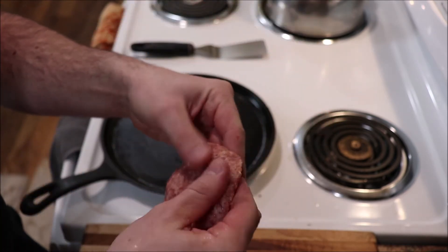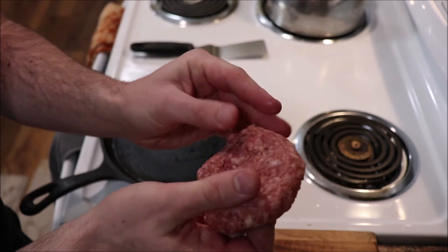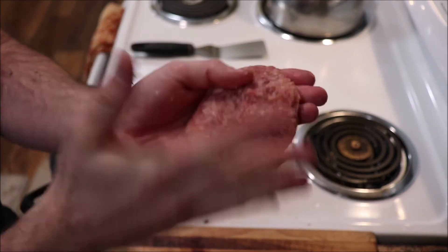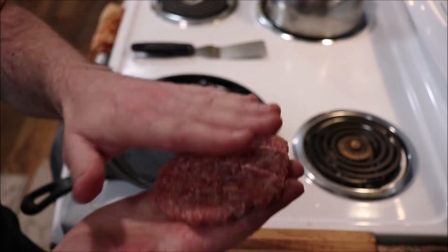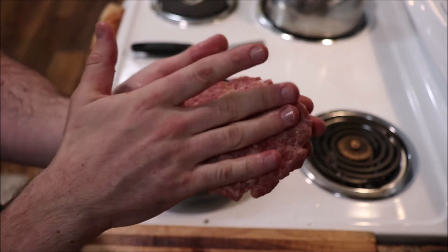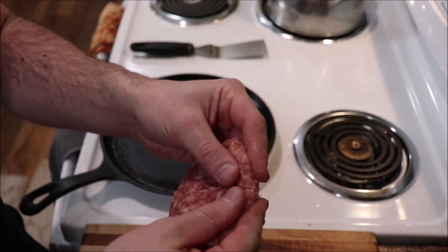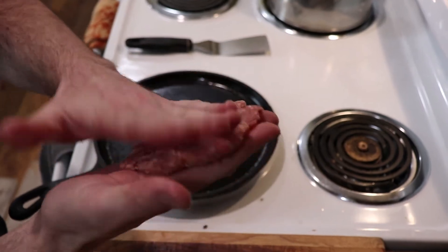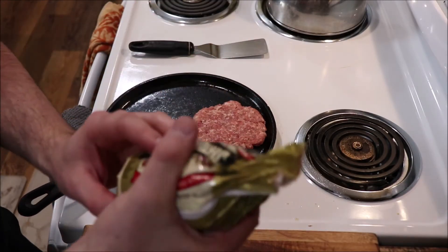Slap it. Beat the meat. Just fan it out a little bit. Nothing fancy here — we're just figuring this out on the go. You can make it pretty thin as long as you slap it around and show it who's boss. Take care of some of the loose ends, slap it down, and then do another one.